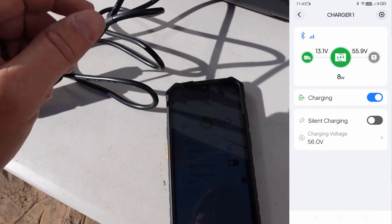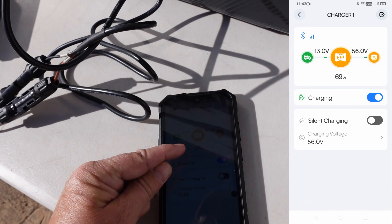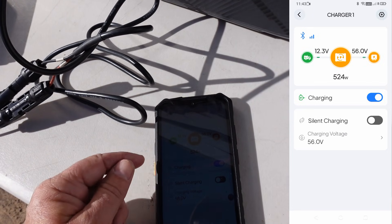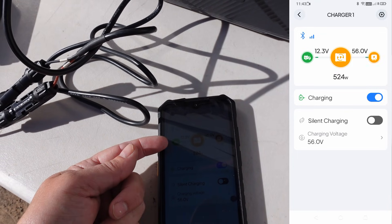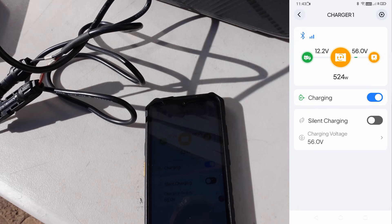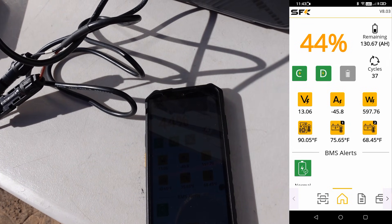Now we have 56 volts — I can hear the fan coming on. It's starting to ramp up now. There's 153, 200, slowly ramping up. 224 watts is what it's saying it's putting out. The battery input is showing 12.3 — probably some voltage drop on the wiring there. The battery app is still showing above 13, so there is some voltage drop along the wiring.